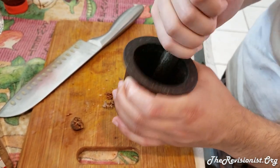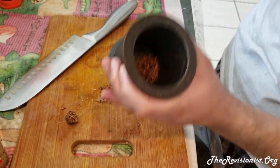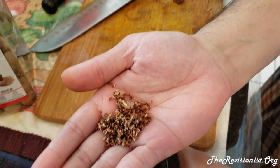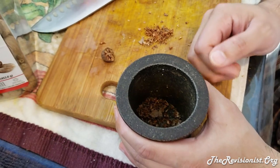You do this for maybe about one minute and you get a really nice grind like this. But it's not a fine grind — it's not like flour. It's very coarse. So this is not the best way to do it if you want a very fine powder.